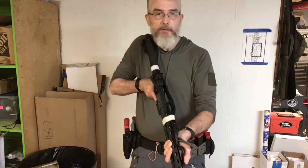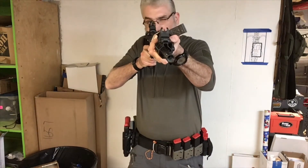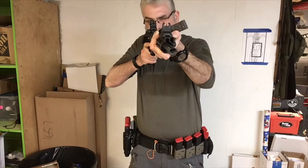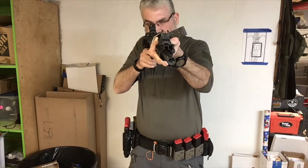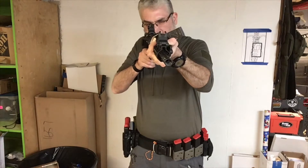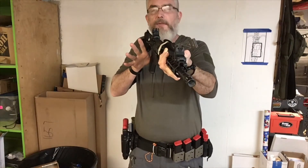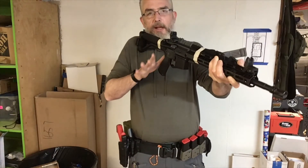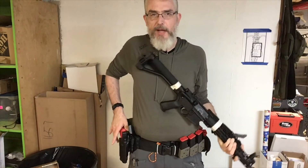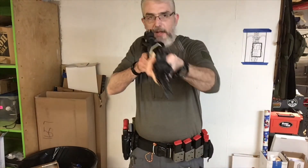What you're going to want to do is do a proper mount — rifle comes to your face, good sight picture, safety comes off, press, you get a click. Hand comes away from the grip of the rifle, moves towards your pistol as you're bringing the rifle down and out of the way. You would do this the same way with the sling.